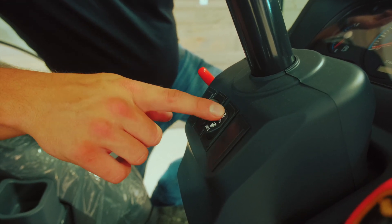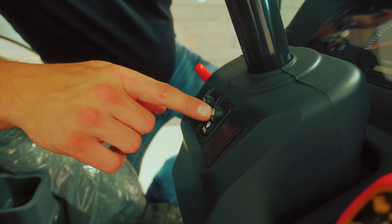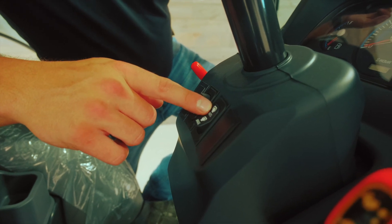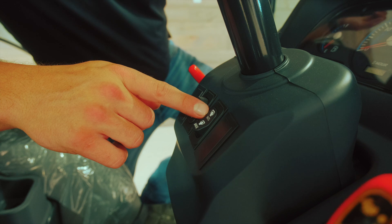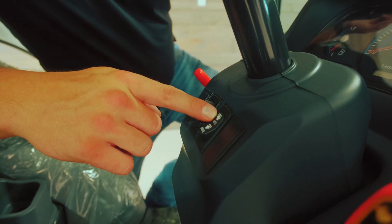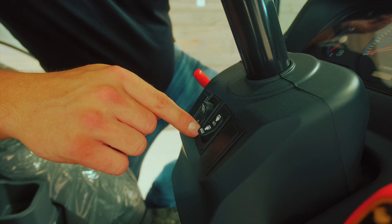Here we have our auto and manual PTO switch. Manual mode would behave like a normal PTO. When you have it switched to the auto mode, what it does is when you lift the three-point hitch — like if you're running a tiller or a mower or something like that — when the three-point hitch reaches a certain height, it will actually disconnect the power to the PTO, and then when you put it back down, it'll turn it back on.